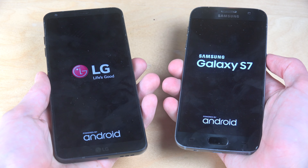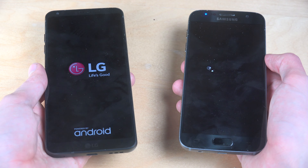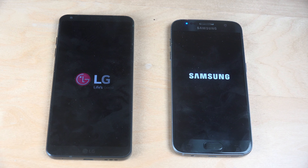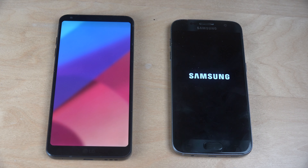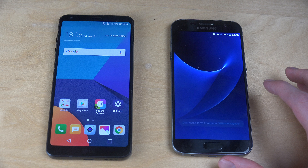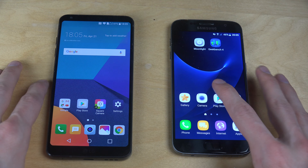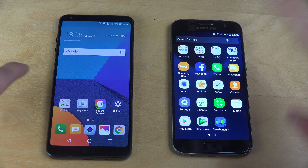The G6 startup button is on the back of the phone. I really hope LG wins this one because it should win — it's a newer phone. Oh yes... oh no... oh yes, I think it won there by a little. I did have a little bit of problems — this one loaded up but then had to load a little bit more.